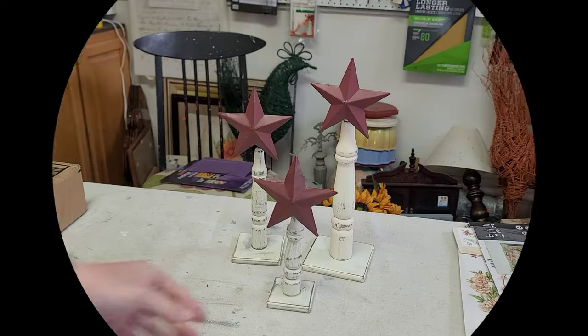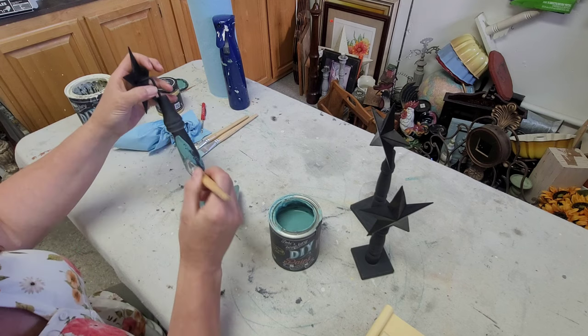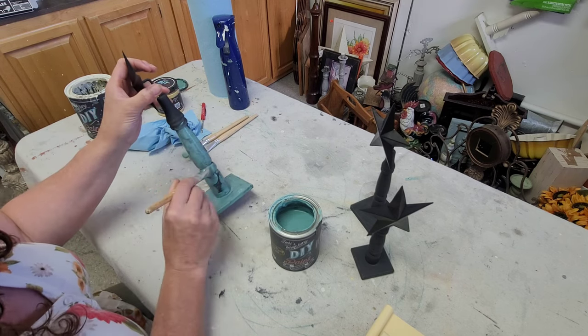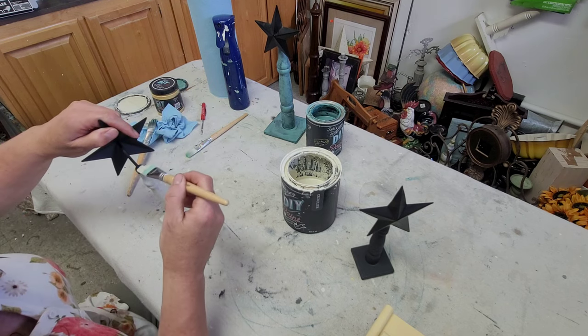For project two I decided to tackle these stars that I've had sitting around in my kitchen for a while. I wanted to paint them all coordinating colors but knew I wanted to distress them all back to one solid color. I also didn't really like the red color the stars were, so I went ahead and spray painted them.